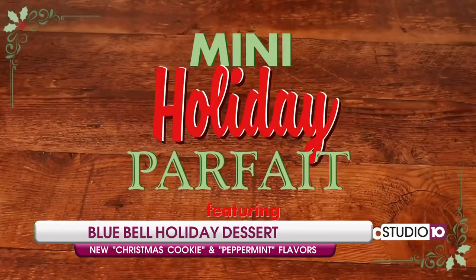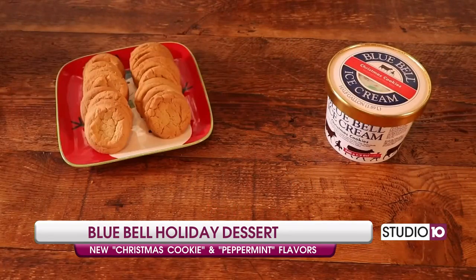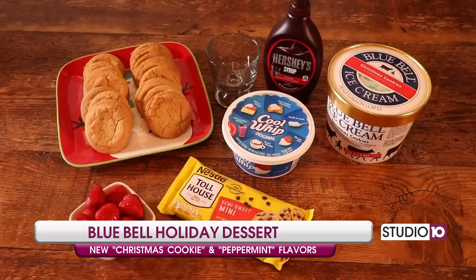Let's get started. You'll need Christmas cookies ice cream, cookies, a parfait glass, chocolate syrup, Cool Whip, mini chocolate chips, and strawberries.